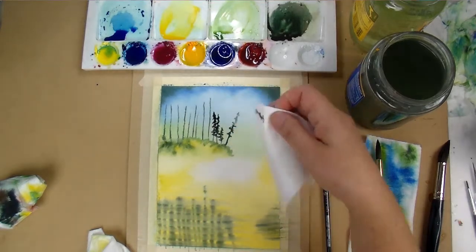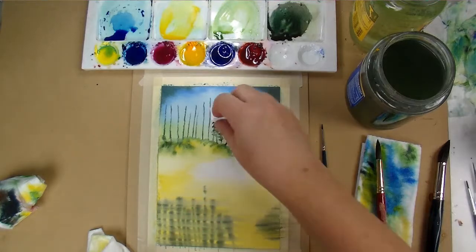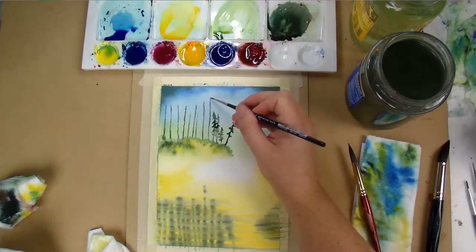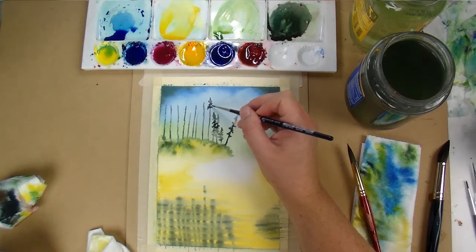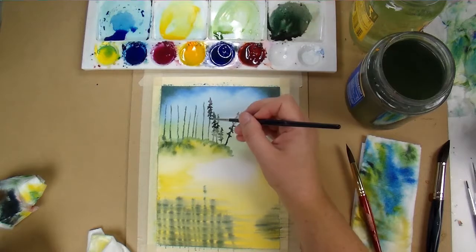I'm taking a clean paper towel and just blotting up here and there — it makes it look like the trees are sort of in and out of the mist, giving it a little bit more of a realistic and dimensional effect.